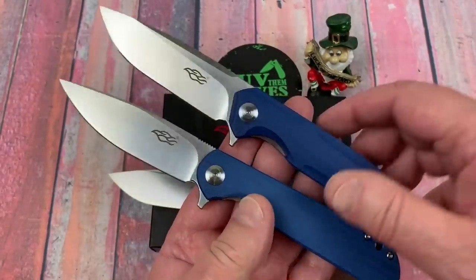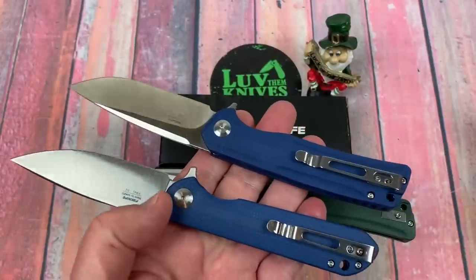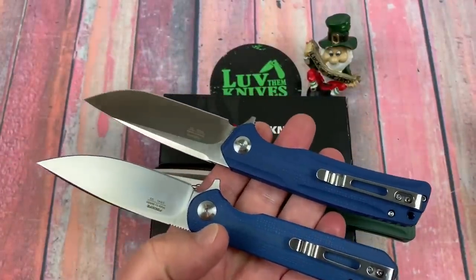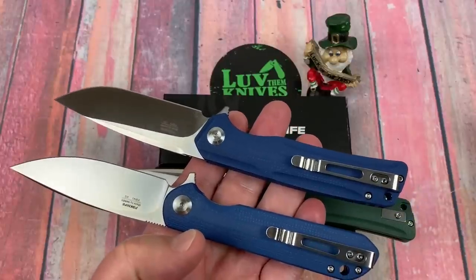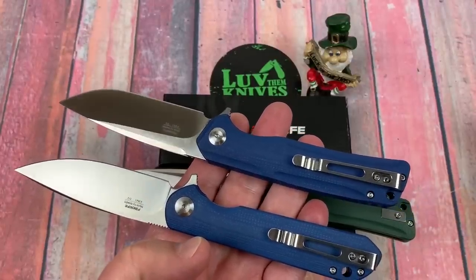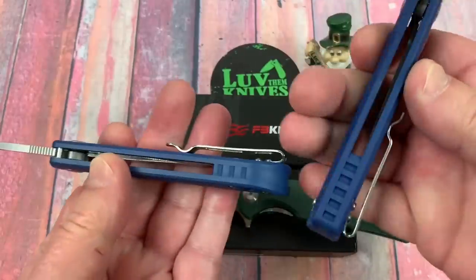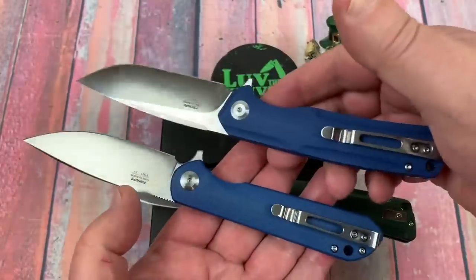People ask me about dyeing scales all the time, and it's a tricky business and I'm not an expert. I just plop them in. I've got old bottles of dye sitting out there — they've been sitting for six months in all kinds of weather. Just dump it right back in the pan and go again. I'm not terribly diligent about things, but I like the results.